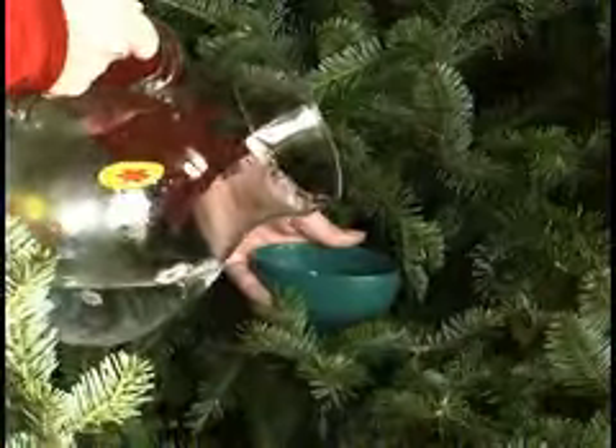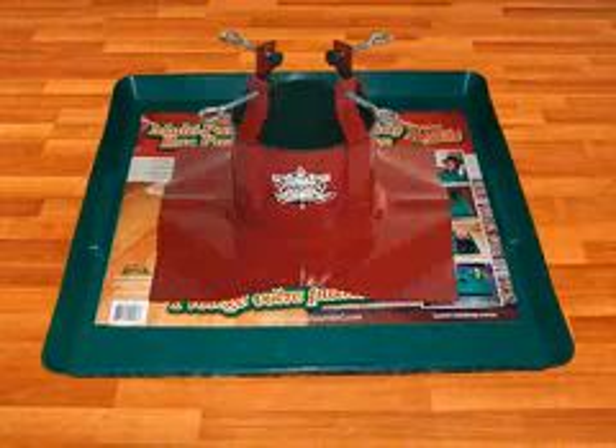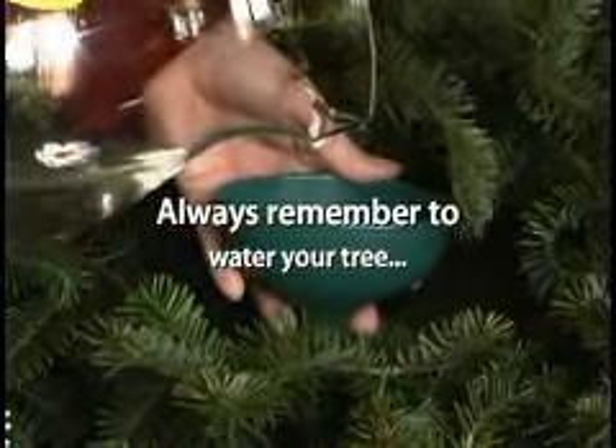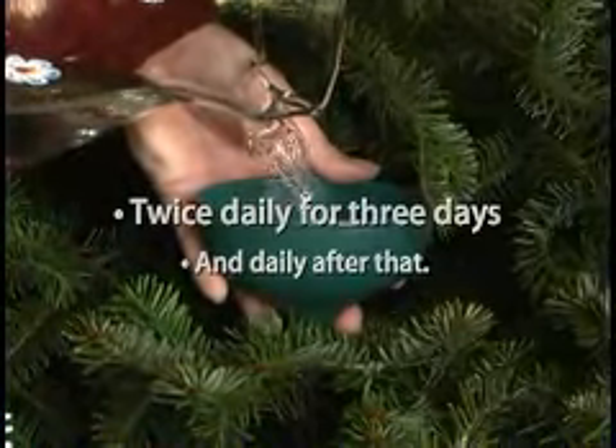Once the tree is in position, water immediately. Always protect your floor by placing a protective material underneath, such as the Santa's Solution Floor Guard. Always remember to water your tree two times per day for the first three days and daily after that.